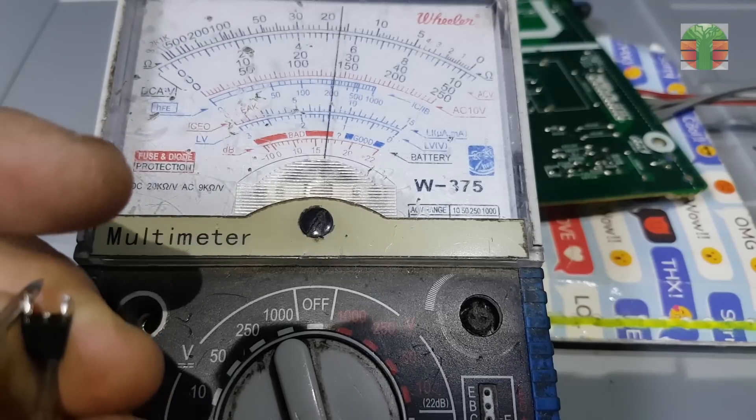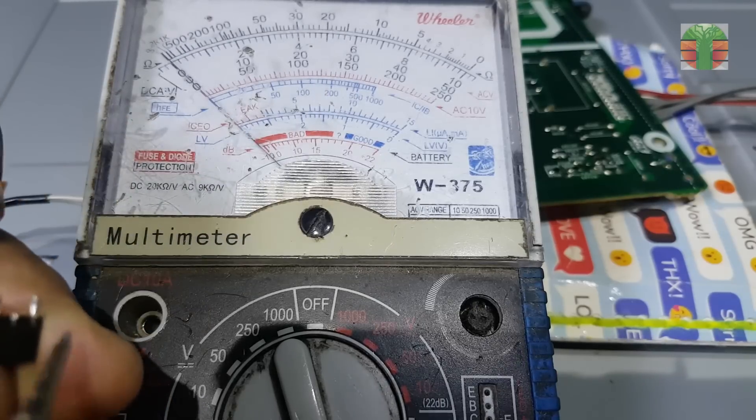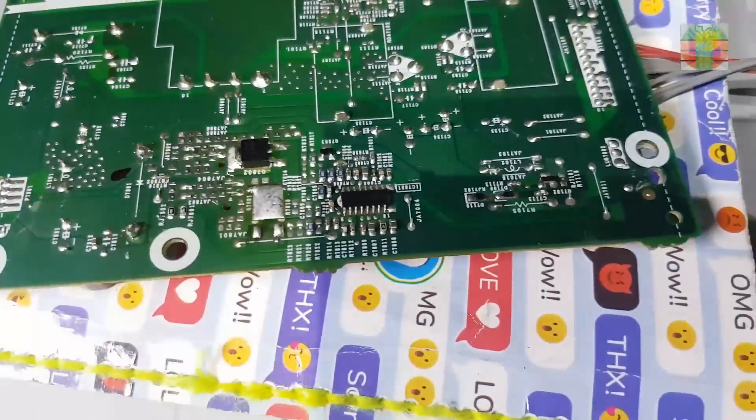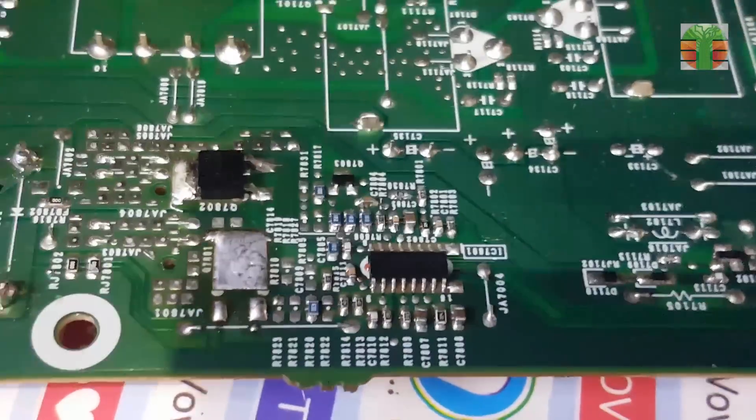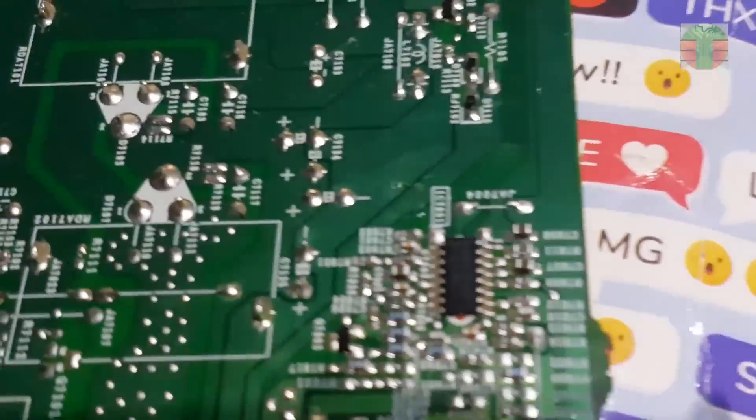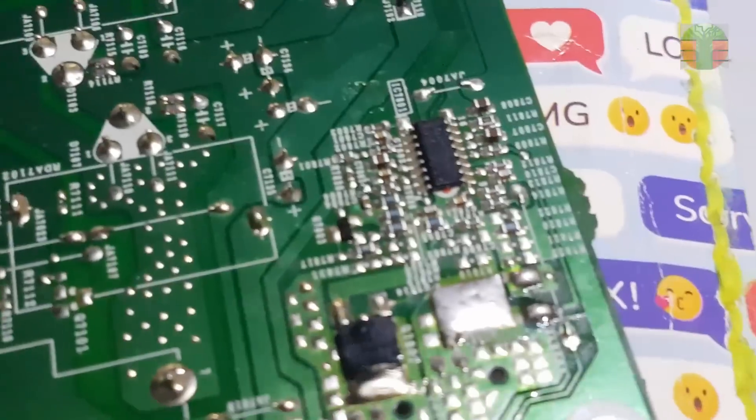Let's desolder the MOSFET. The MOSFET seems okay. I don't see any problems with the voltages. I think the TPS61197 is defective, but I don't have that type of IC to replace it.